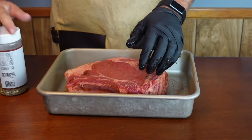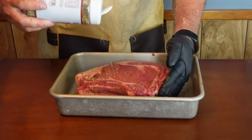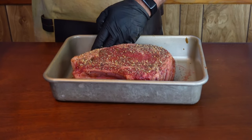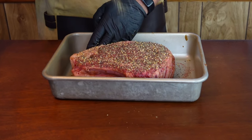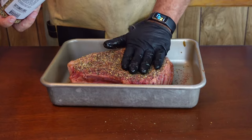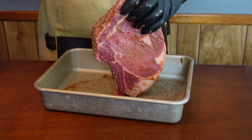For seasoning, we're going to be using Cattleman Grill's Trail Dust — a good coarse rub on beef. I love it and that's what we're going with. This is a lot of meat, so I'm going to put a decent amount of seasoning on it because it can take it. I'm going to pat it in and get all the edges.